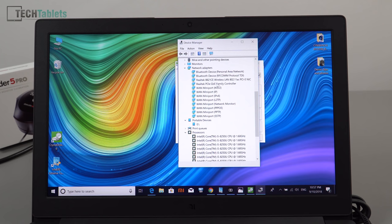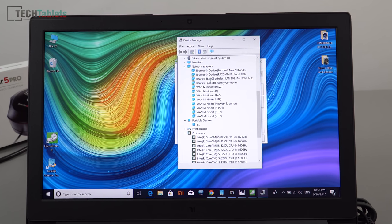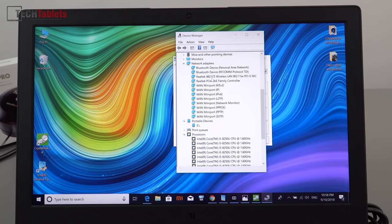The wireless card is the Realtek 8821CE. I tested this same card in the Asus FX504 and it's not a very fast card — it maxes out at about 150 megabits per second, whereas cards in the Mi Notebook Pro can get well over 400 megabits. Fortunately, you can upgrade it, which is one great thing about this laptop.